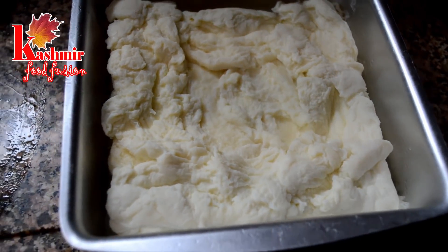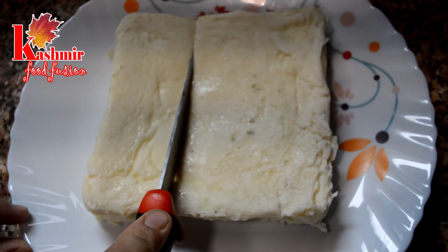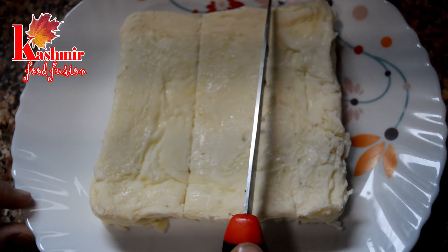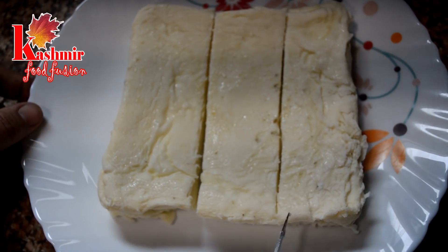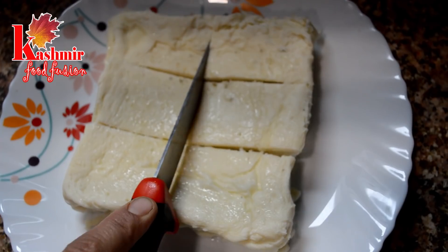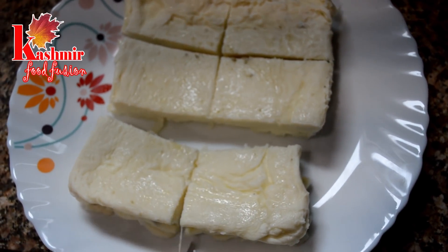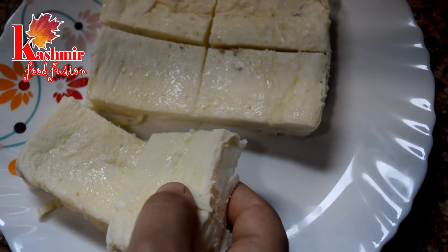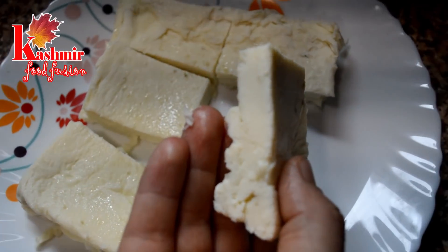After it is cold, remove it onto a plate and cut it into small pieces according to your choice and preference — just like you normally cut paneer. We have shown you how to make egg paneer from scratch. This is a bit different from normal cottage cheese or paneer. After this, we will show you how to make the curry.